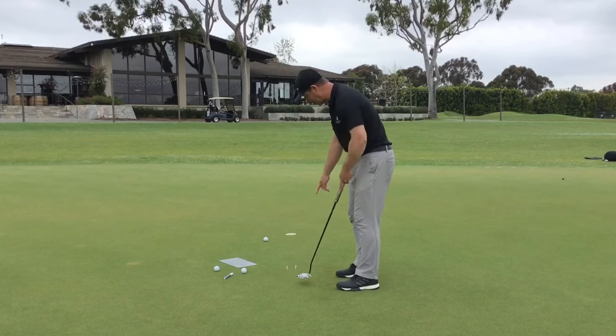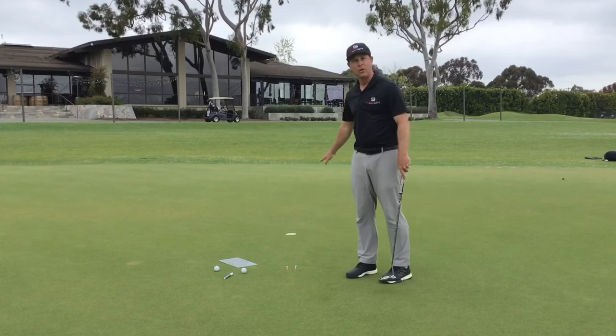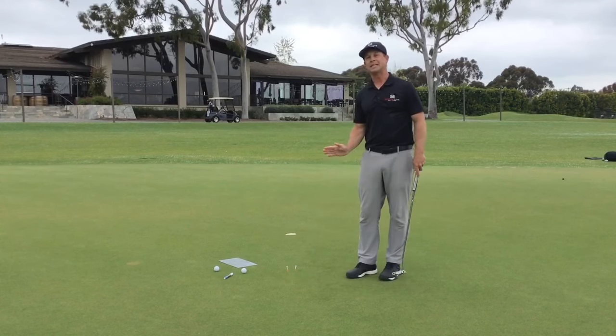I hit that inside one — I was a little bit closed going through there. So we're going to try this again. I've got it lined up, face set, going right through that gap. I'm going to go ahead and putt right through that start line. Good — I can see that ball rolling end over end, right into the hole. As I get back a little further, it's going to be more difficult because I want to keep that ball in line a little bit longer. This is a pretty straight putt.